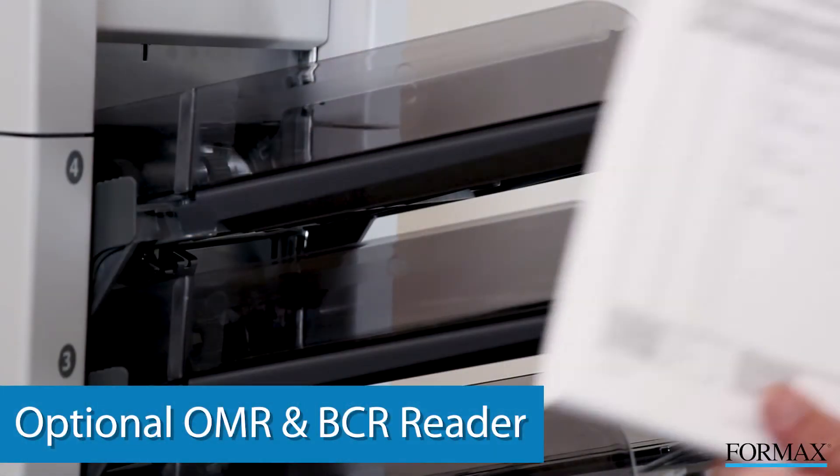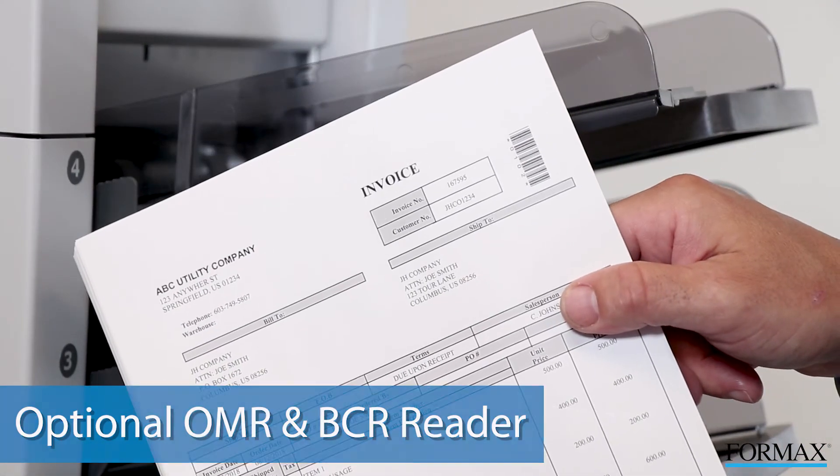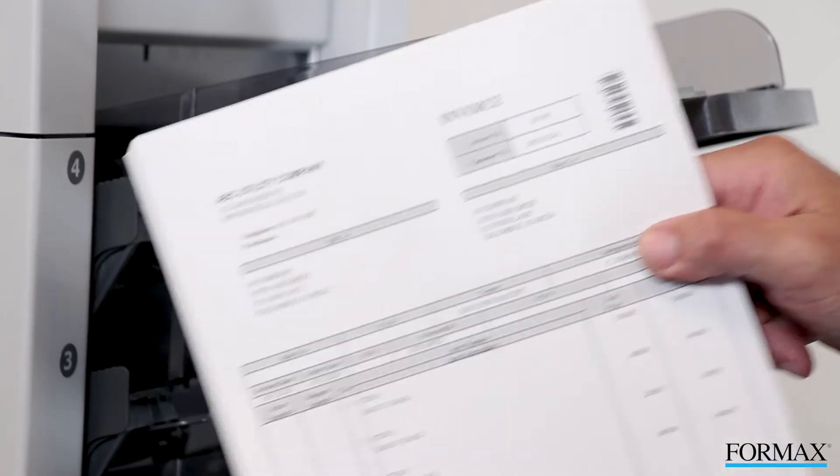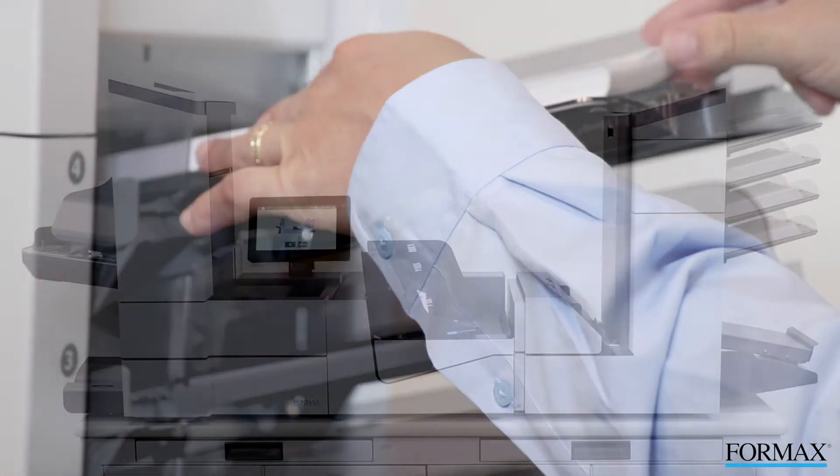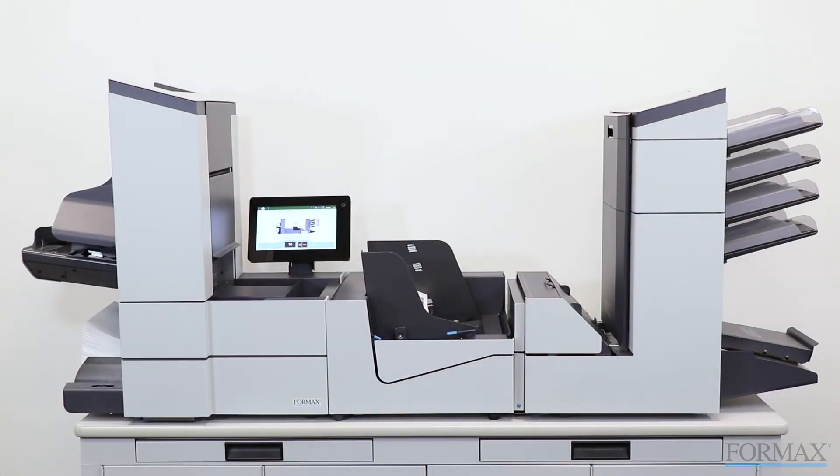In addition, all models can be configured with an optional OMR or BCR reader for processing multiple page invoices or statements. The Formax 6608 inserters.